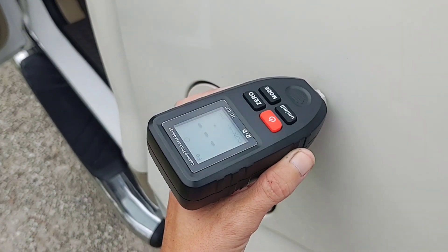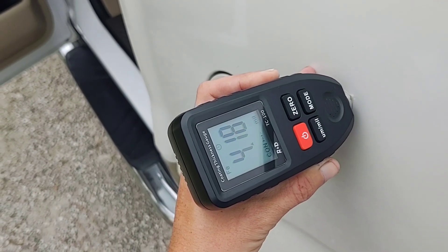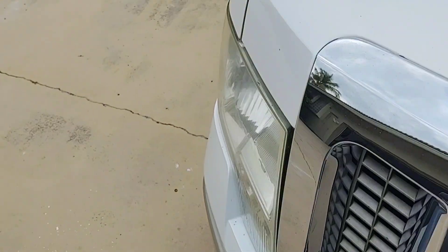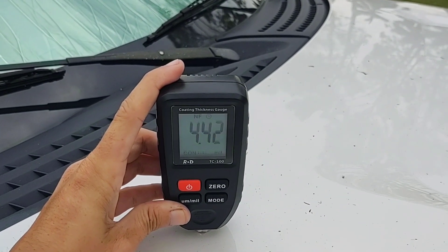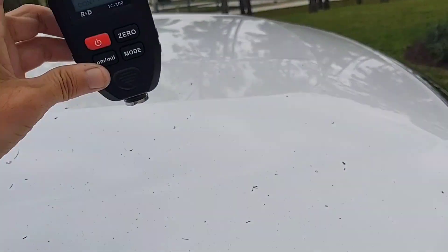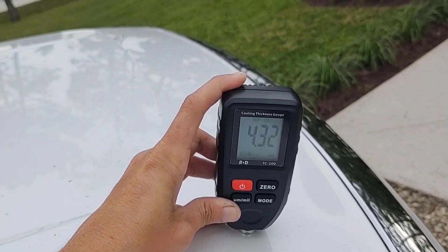Now if you come to an outside surface and check it, you'll see 4.2 — it's closer to four and five mils. Let me show you the hood. Okay, so 4.4 — it's closer to five mils in some spots on the hood. 4.6, and then it's thinner there.